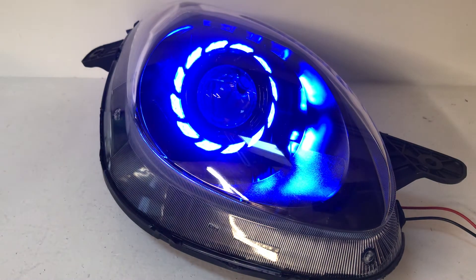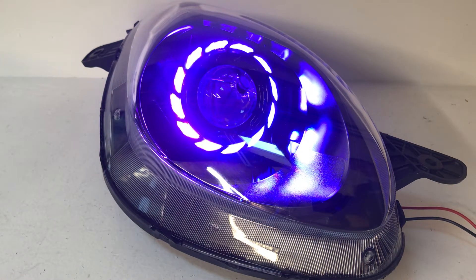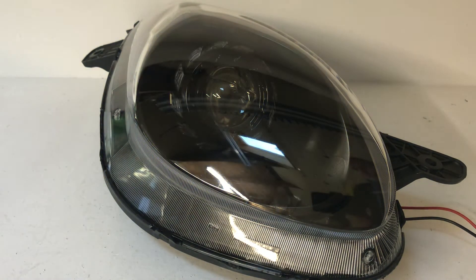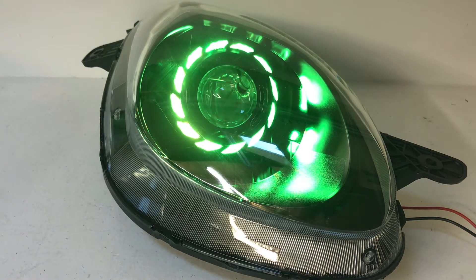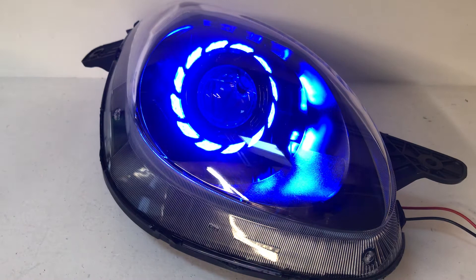When it's off, everything looks blacked out and really neat — kind of a nice dark look. When you turn it on, you have a Bluetooth powered color-changing halo back there. What that means is you're going to use an app on your phone to turn these on or off and change them to any color that you'd like.